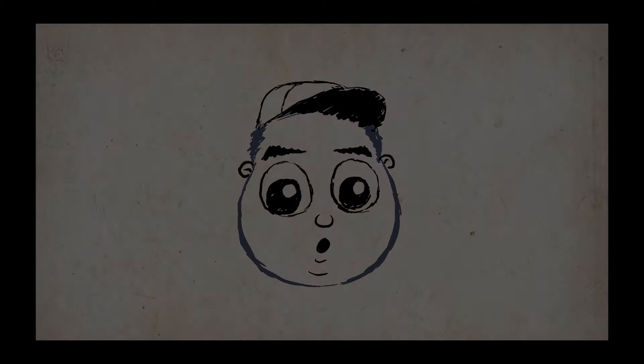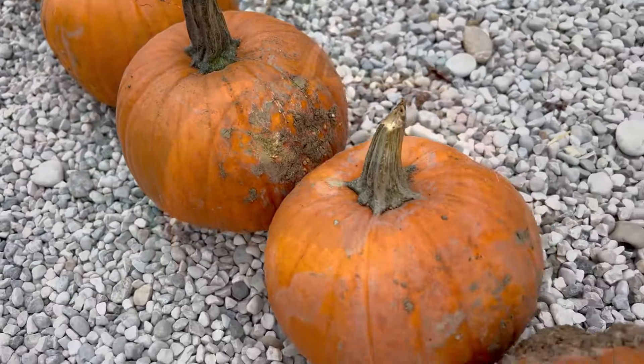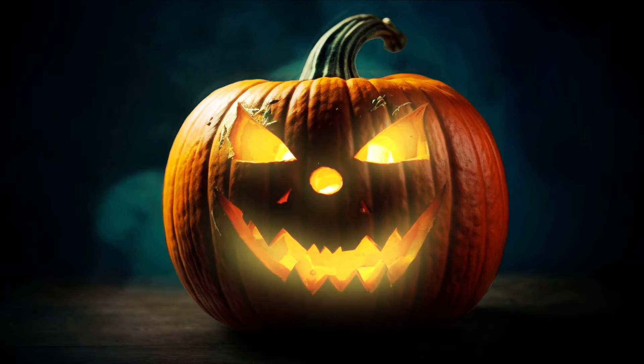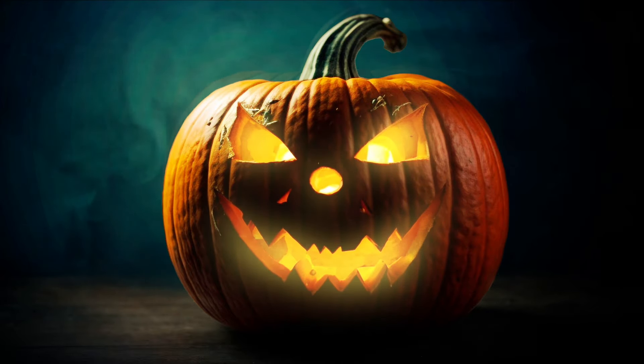Hi, welcome back to another video. Jack-o'-lanterns are a Halloween tradition, but the problem is the pumpkins start to spoil and stink and you have to do a new one every year. So today my family and I are going to make some foam pumpkins that you can use year after year and they'll never rot or stink. So let's get going.